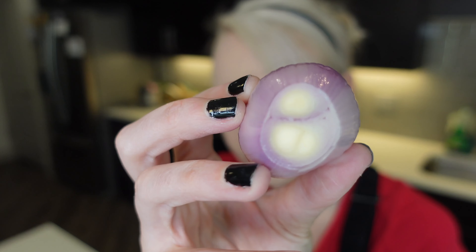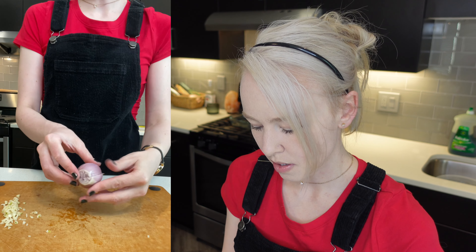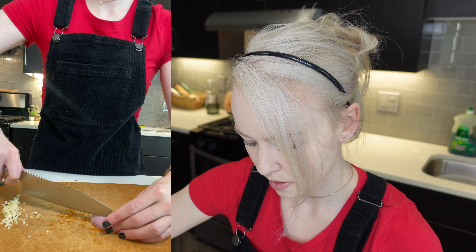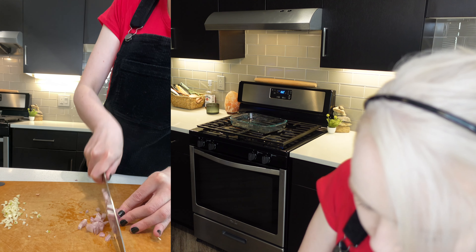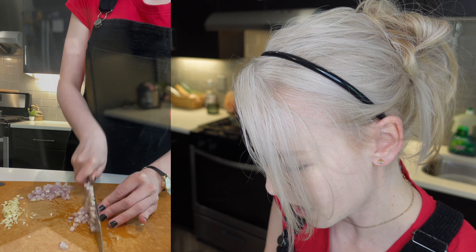I'm going to mince it. I'm going to take the skin off the shallot really quick. I love these — like I said, they're kind of sweeter compared to normal onions, not as strong and they don't make me cry as much as a regular onion. I'm just going to cut it in half and then mince it, just like you would mince a regular onion. Going to make some slices and then just like that. So far I am not crying from the onion, which is great.